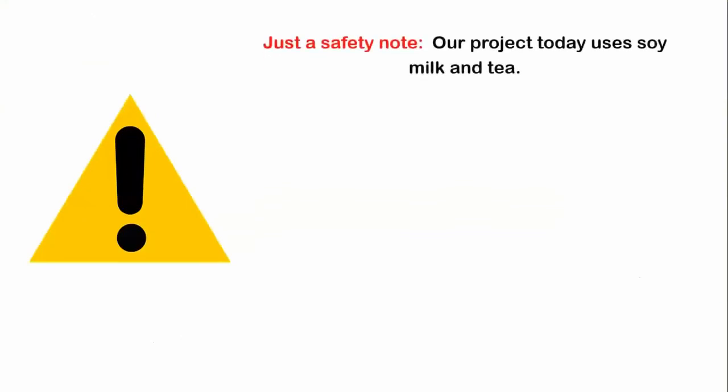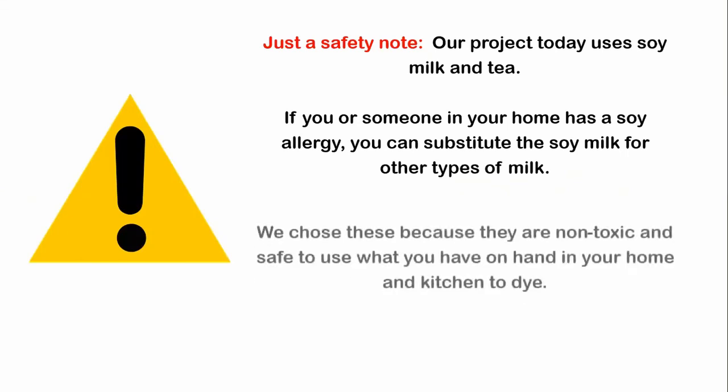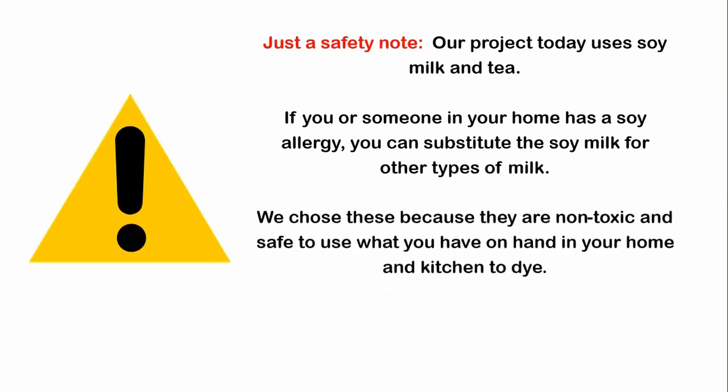Just a couple of safety notes before we start our project today. Our project is going to use soy milk and tea, so if you or someone in your home has a soy allergy, you can substitute the soy milk for other types of milk like cow's milk, almond milk, or maybe even oat milk — give it a shot and see what happens.